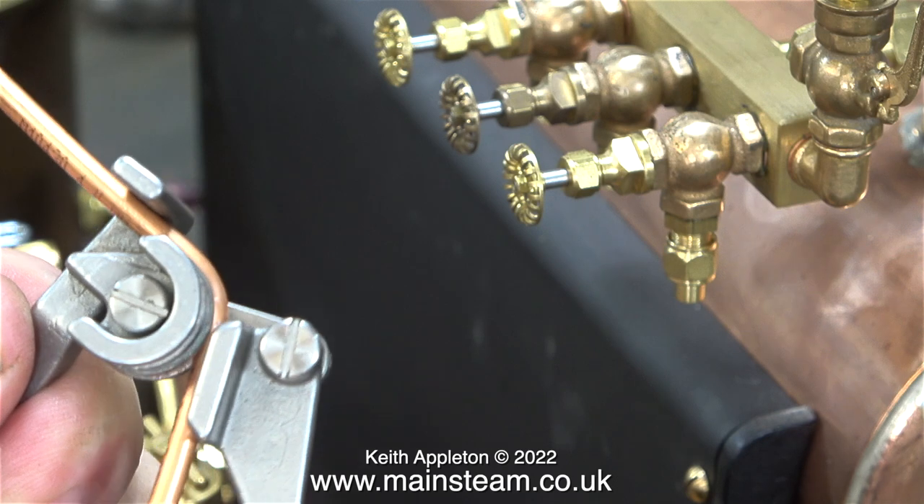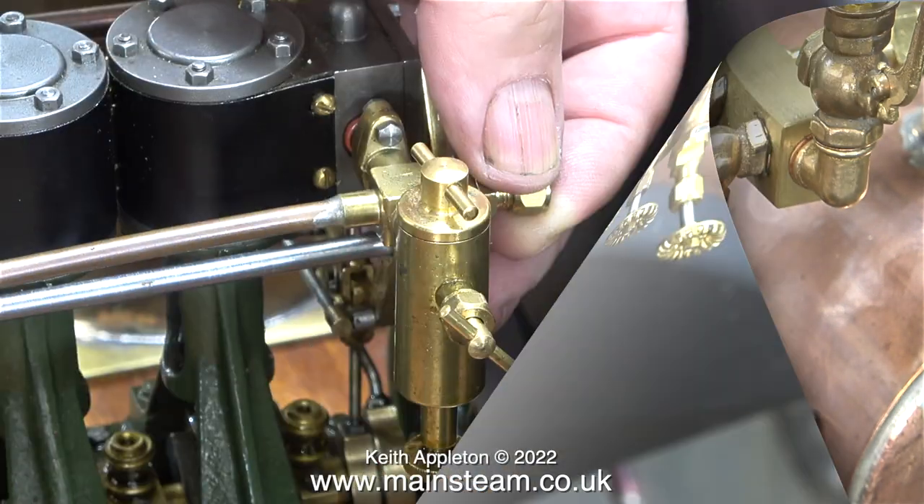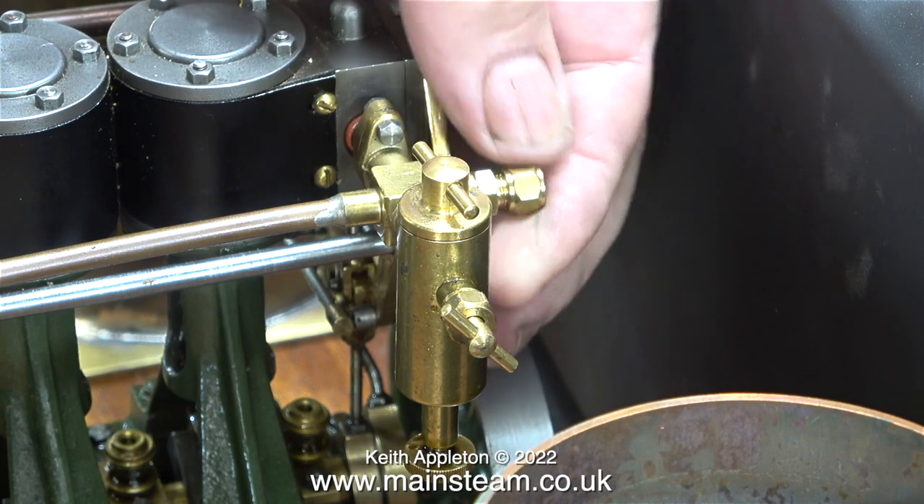This is a Microcosm very small pipe bender, and it's really good for bending 5/32-inch diameter pipe.